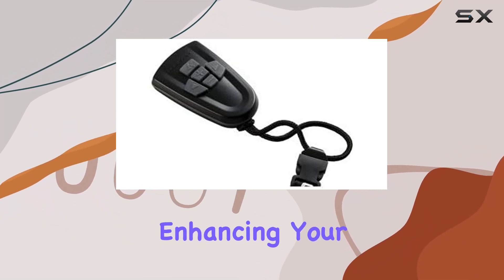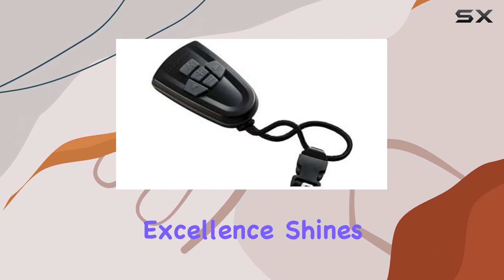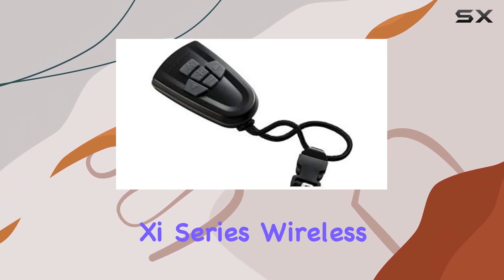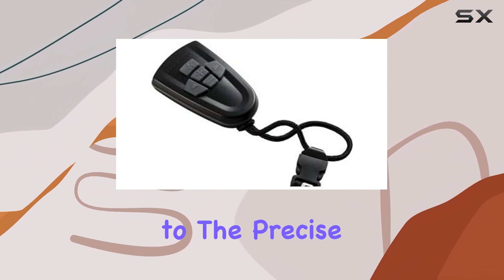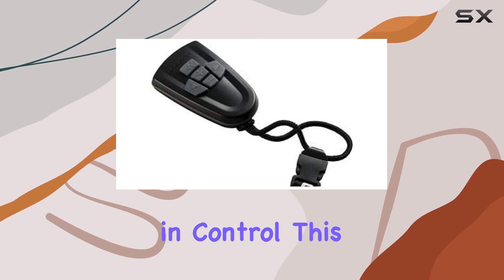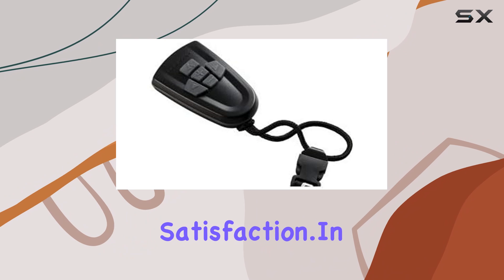Motor Guide's commitment to excellence shines through in every aspect of the She Series wireless remote, from the whisper-quiet operation that ensures stealthy maneuvering to the precise steering system that keeps you in control. This remote is a testament to their dedication to angler satisfaction.